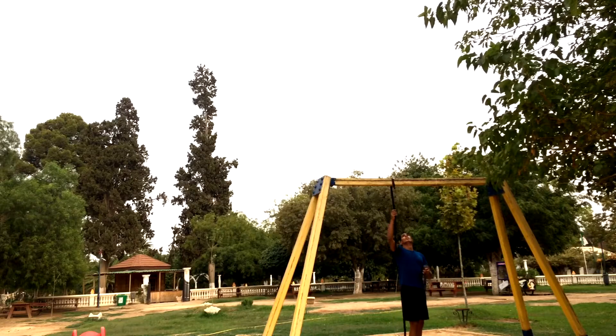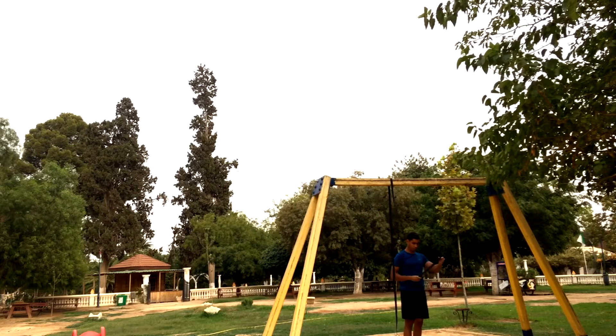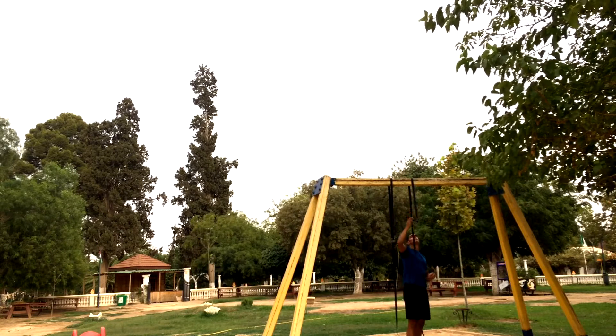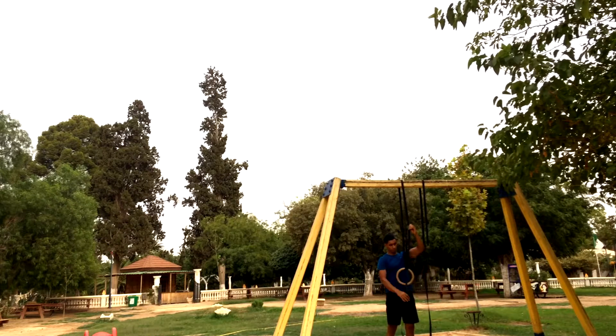Hello and welcome to today's video. Hope everybody is doing good today. I have brought you yet another workout routine that you guys can do if you have rings. If not, I highly recommend you guys get yourself a pair. I think they're the single best equipment out there and I guarantee you will love them if you're serious about working out.